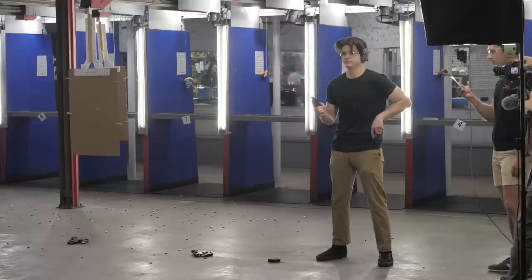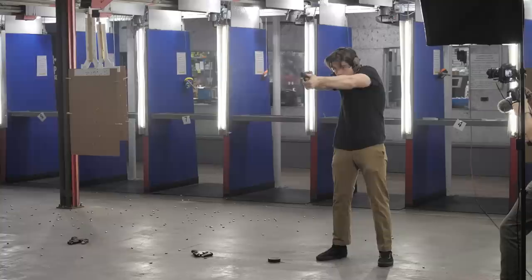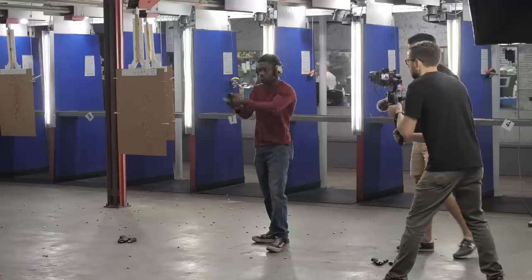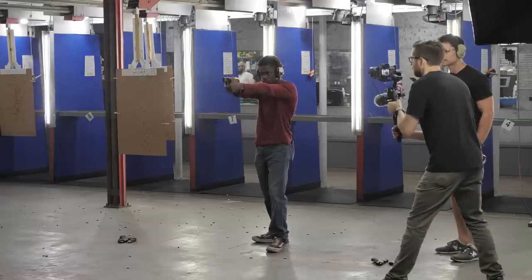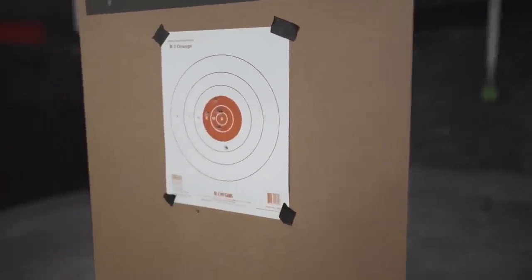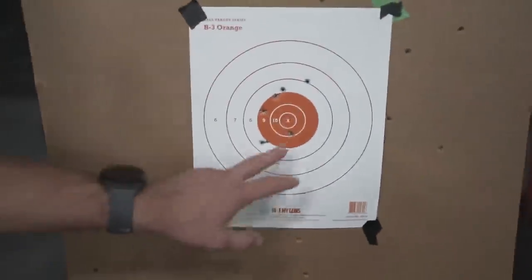I set the guns up at the seven-yard line using NRA rifle targets. Each person had seven seconds to shoot seven rounds at seven yards with each of the three guns. They also had to chamber a round first, because I wanted ease of manipulation under stress to be a factor. Every shooter started with a different gun to minimize variables from warming up with one gun, and I also gave all shooters the ability to warm up with dry fire if needed. All three guns were brand new from the factory.